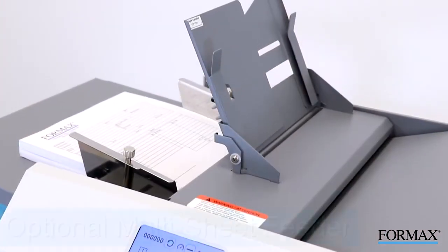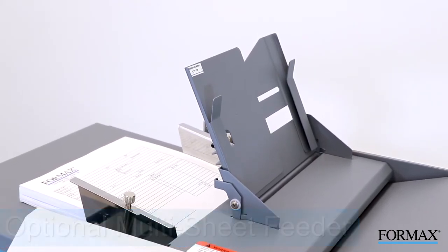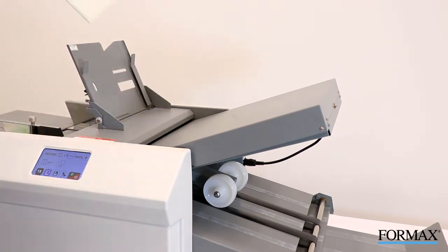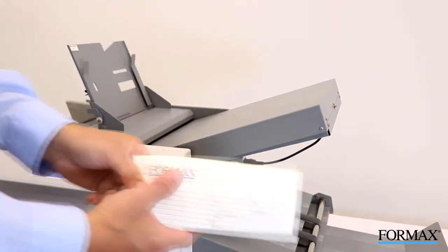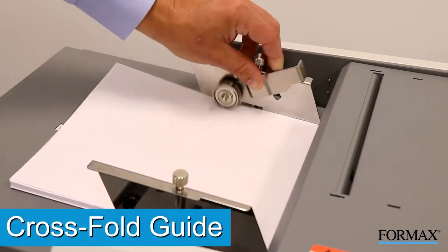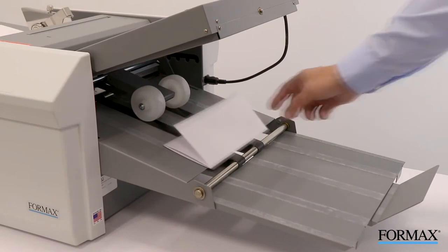The optional patented multi-sheet feeder is designed to fold multiple page documents. It can fold up to four stapled or unstapled sheets up to eight and a half inches by 14 inches in a single pass. The feeder has an independent skew adjustment for fine-tuning folds. The FD386 also features a cross-fold guide for feeding folded documents a second time for additional folding.